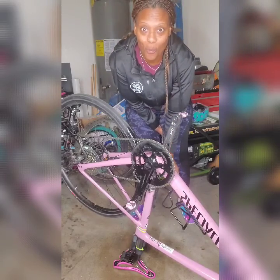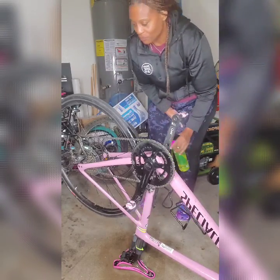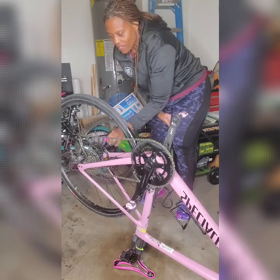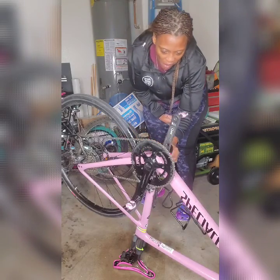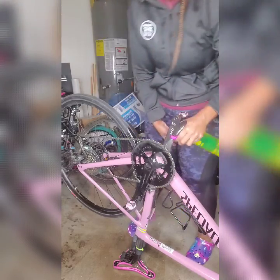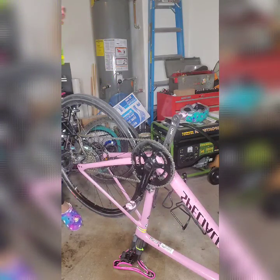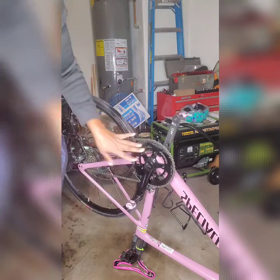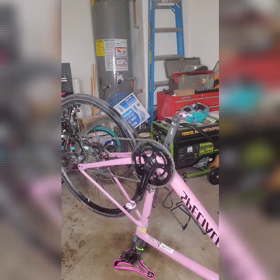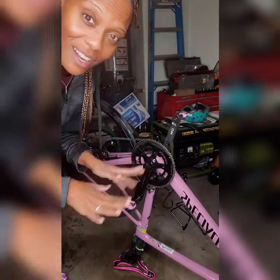This stuff smells so bad, you guys — it's actually deadly according to the instructions, like you can get really sick. So I'm gonna open up the garage and let it air out because it's so bad. Let's see how this goes — we're gonna let it sit for two minutes.